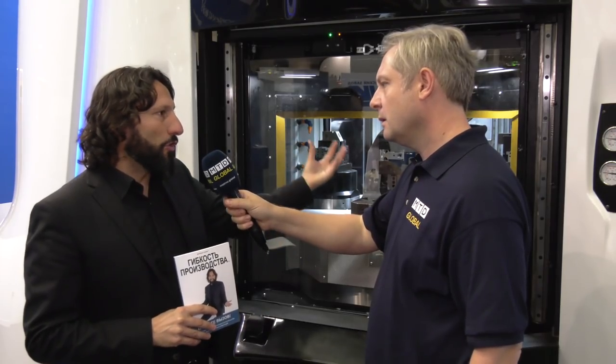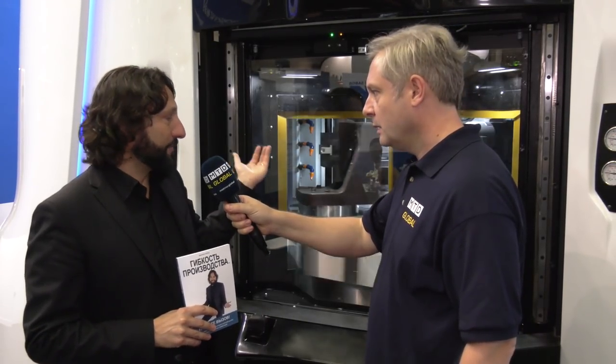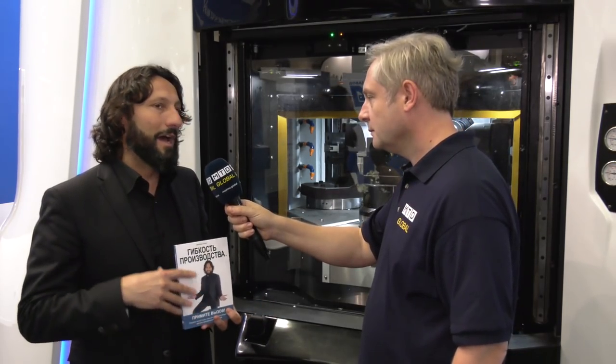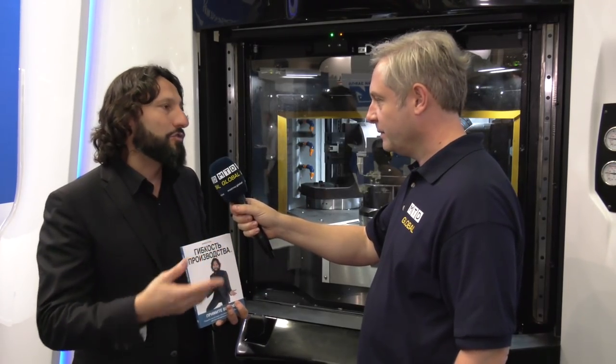You start by loading your rough parts, which shift to the first station where you do all your roughing operations. Then you move to the second station for semi-finishing, and finally to the third station where you do all the finishing. It's divided to gain productivity. That's a brief insight into the Multicentre — thank you very much.